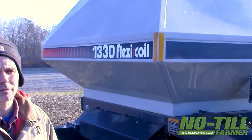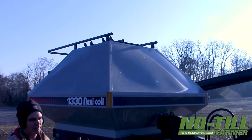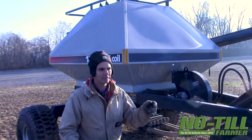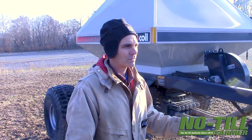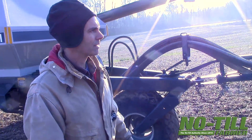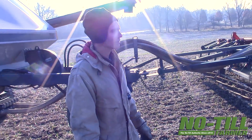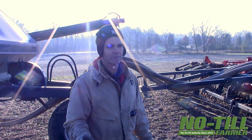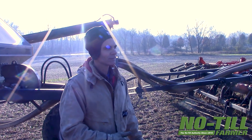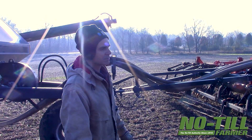We bought this flexi-coil cart out west and decided that we could maybe try to mate it up with an accelerator, so we hooked it on here, bought some brackets, and hosed it up. It seems to be working really well. We seeded the first four seasons with the John Deere drill, 36-foot. A little bit of higher maintenance there, and it seems to be working really well.